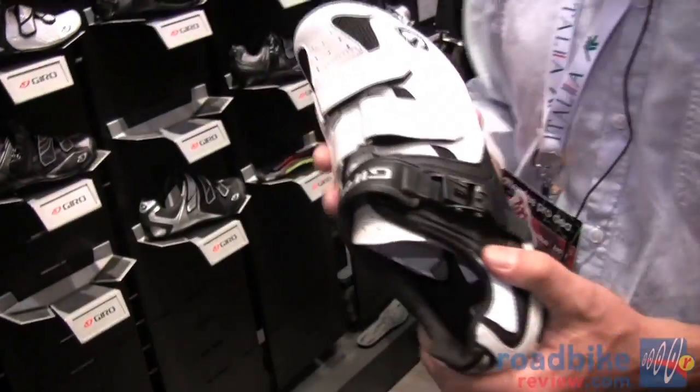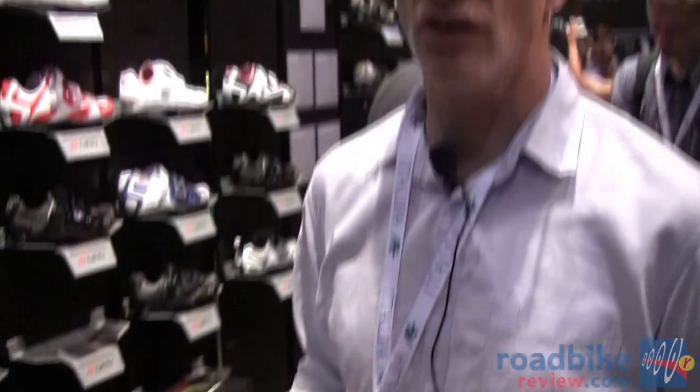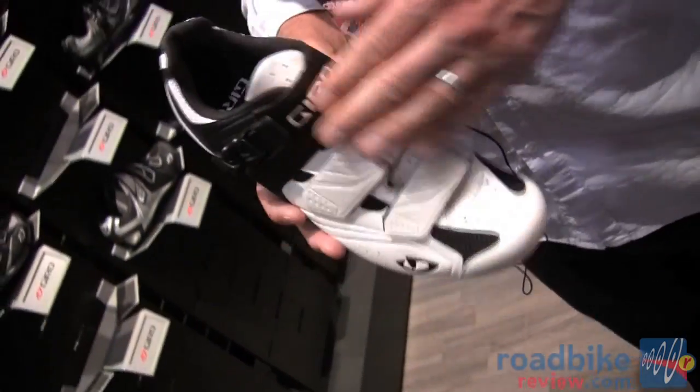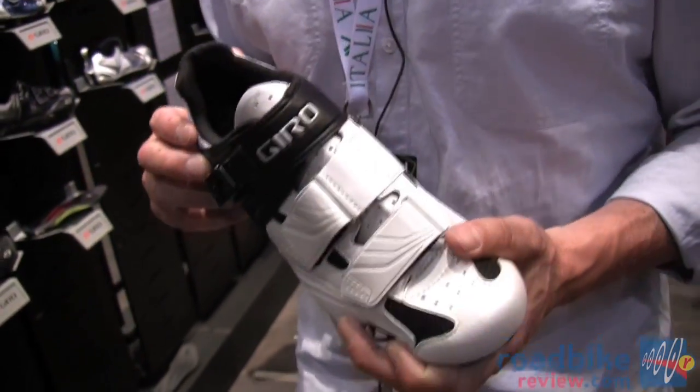The Apex also comes in a high-volume version for people who have slightly larger feet or a little more girth in the forefoot — the Apex HV can accommodate that.